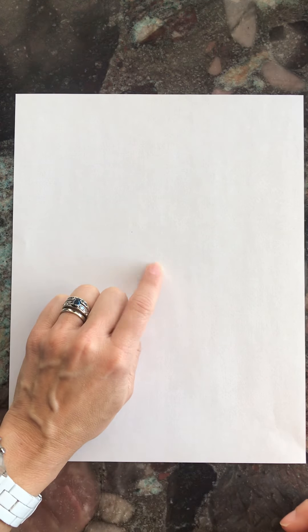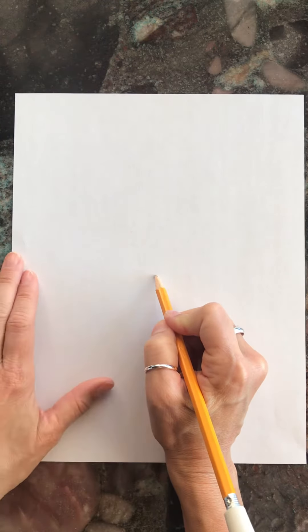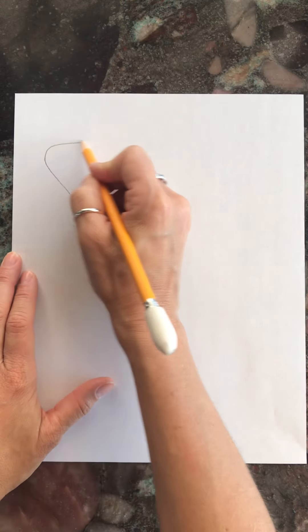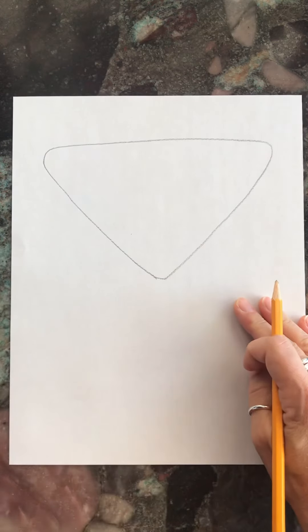Third graders, let's draw a fox! Find the center of your paper, put your finger on it. Now start right here and do a big upside-down triangle, curving the corners of the triangle.